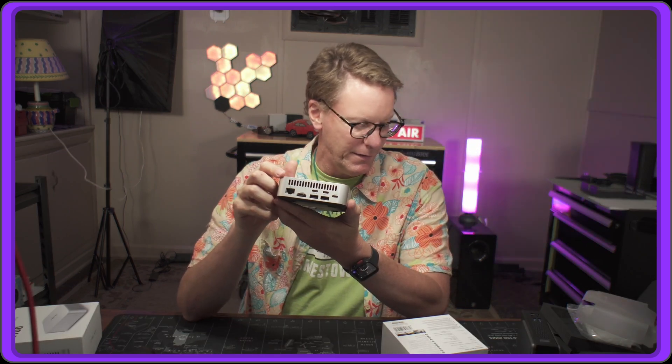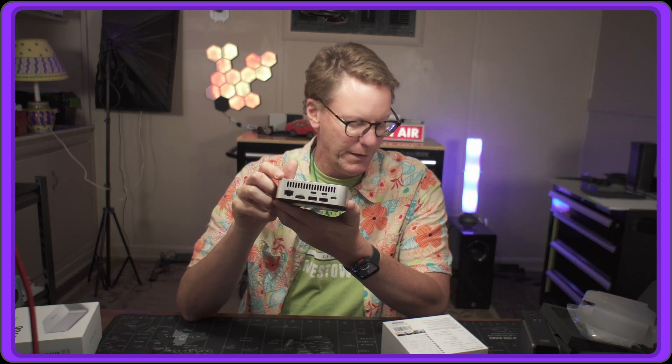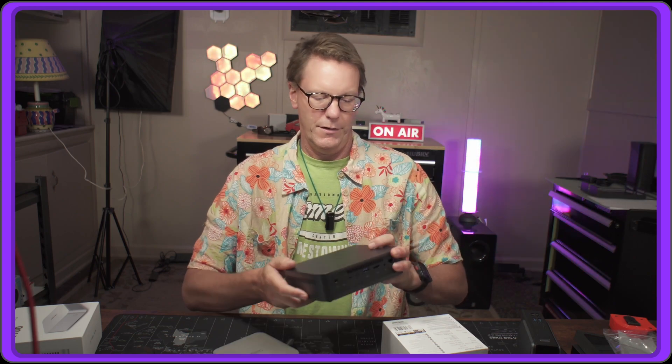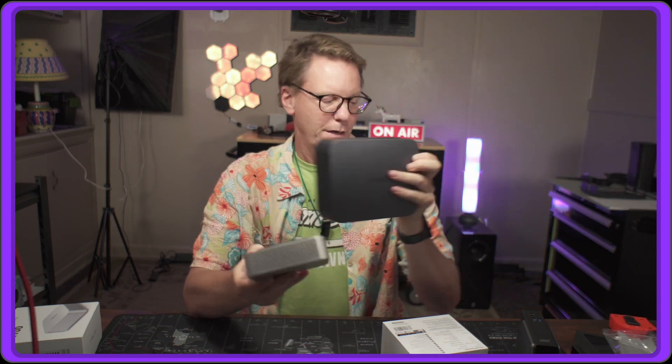On the front there's just a power on/off button. The ethernet port is 2.5 gigabit, then we have HDMI, two USB-C ports — one for power supply — and two USB 2, which is interesting. Comparing it to the UGreen, which has similar specs, you can see it's actually quite a bit smaller.